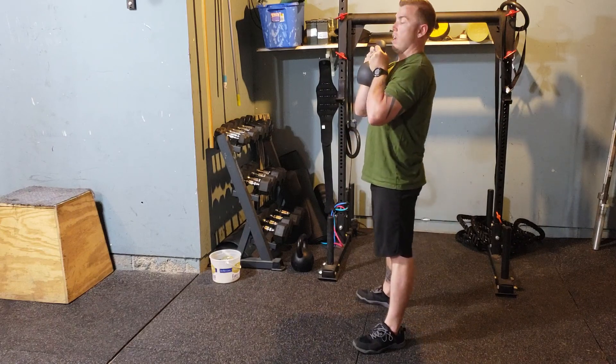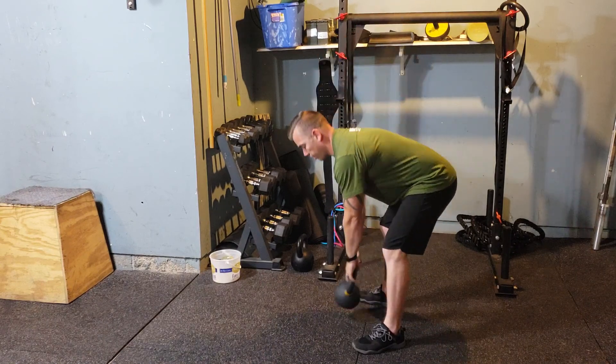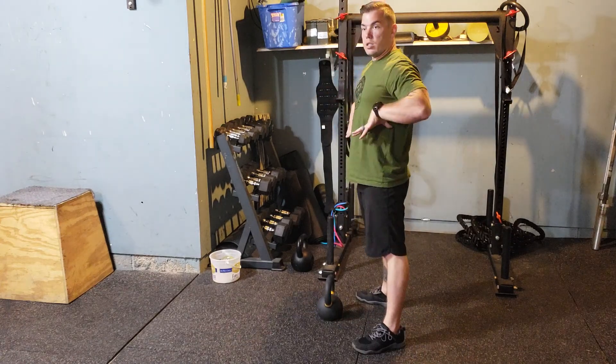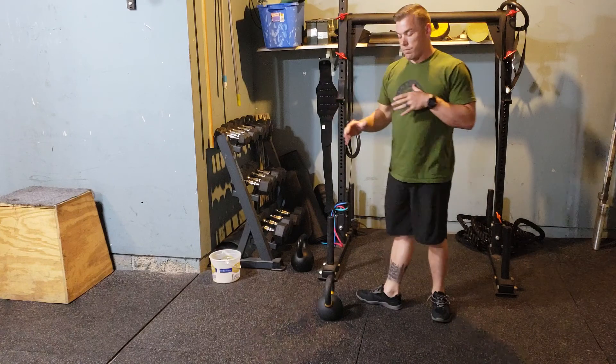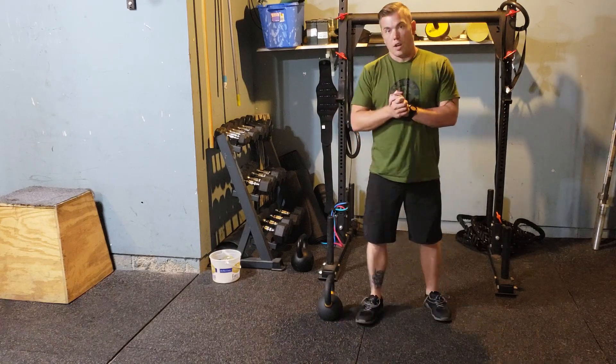I'm not letting that weight pull me down and break my posture. It's important to stay tight through that midline up and down through that range of motion. Alright, I hope that helps.